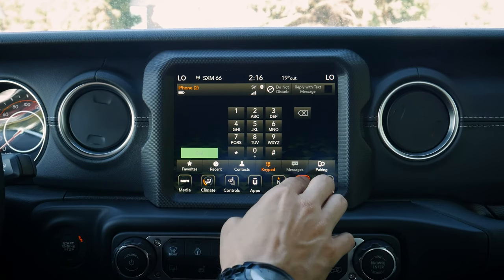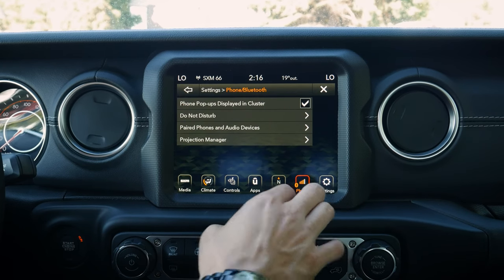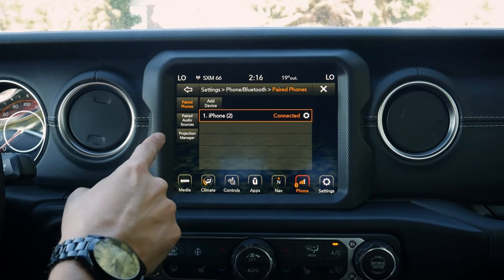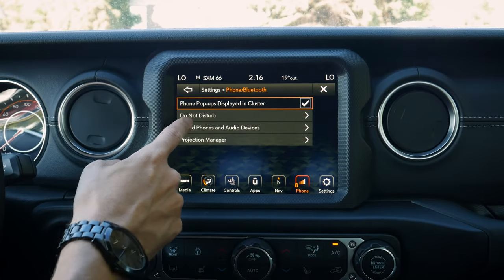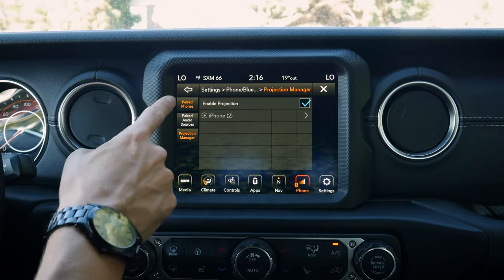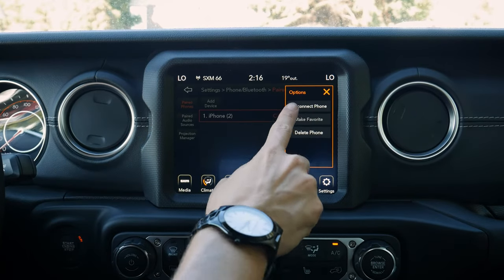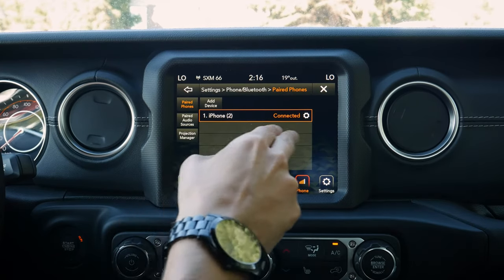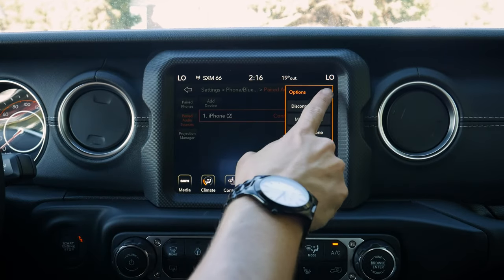We can hit 'Phone' to go back to the main screen and navigate through pairing options. Our phone pops up in the cluster screen. We can enter do-not-disturb, look at all paired phones, and go to our projection manager. From there we've got sub-options to disconnect, make it a favorite, or delete it. We can also pair the phone for audio separately.